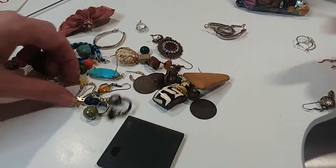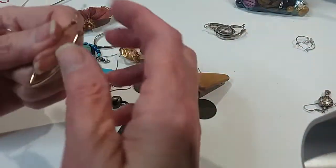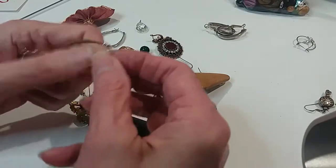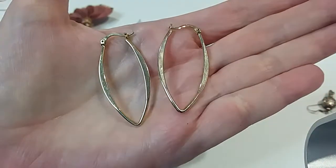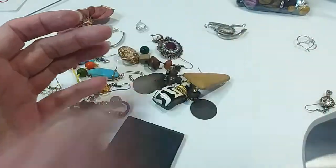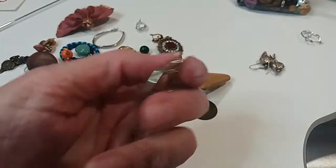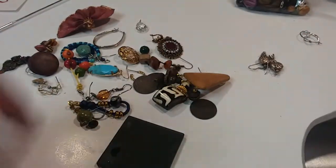That one's right there by your hand. Ooh, these are pretty too. Nice hoops. Gold tone hoops, very nice. $2.00. Here's some more hoops, silver tone, need polishing. $2.00.